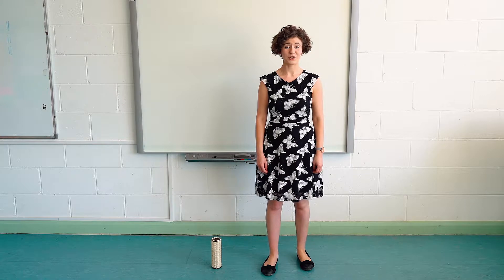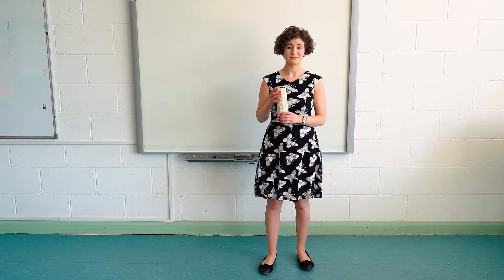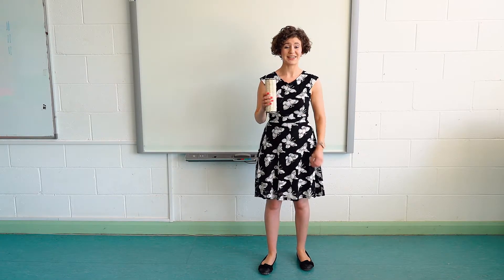One way that you could do this in the classroom is by experimenting with percussion. Sleigh bells work particularly well given the Christmas theme, but today I'm going to use a shaker. You can use whatever you have in hand in the classroom.